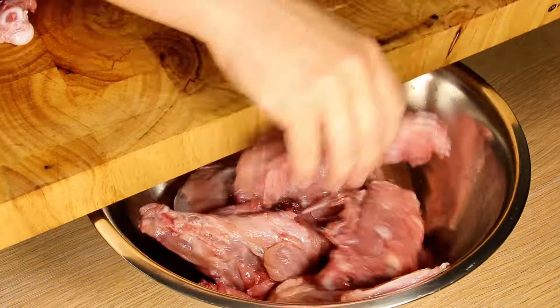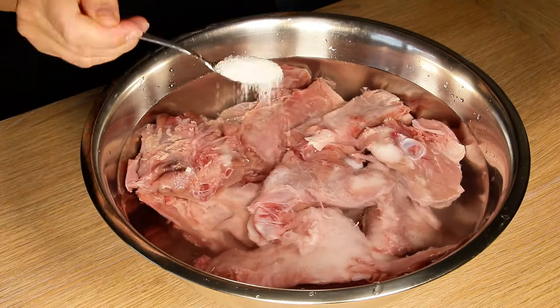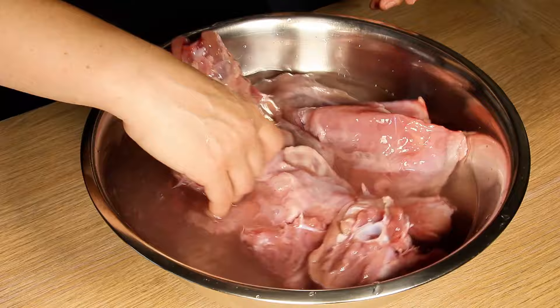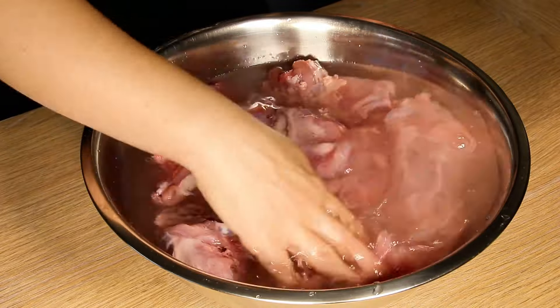Transfer the meat to a large bowl, pour in the water, and add two large spoons of salt. Leave the meat in the refrigerator for at least a day. The salt will extract unpleasant odors from the meat.